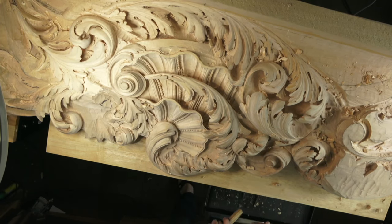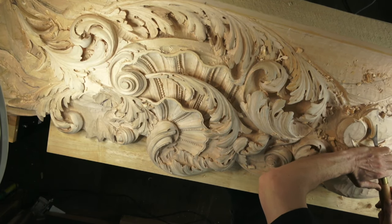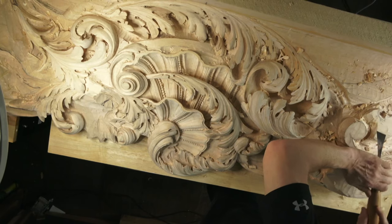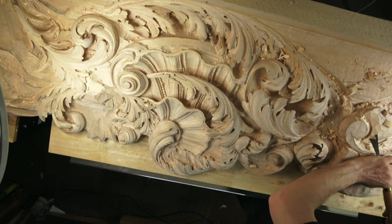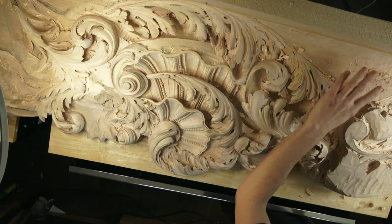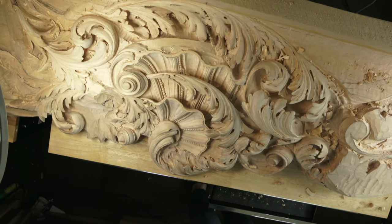Now I'll take a skew chisel - a normal chisel with double bevel but with a skew. In the UK that would be number 2; in Europe it's number 1 with the letter S, which means skew. I'm going to keep that high spot and still need to dig a little deeper to establish the main form.